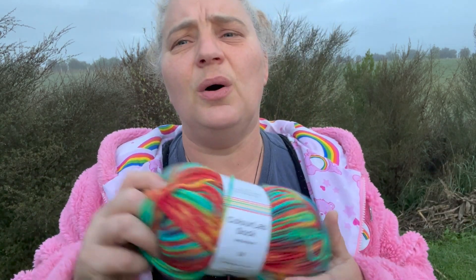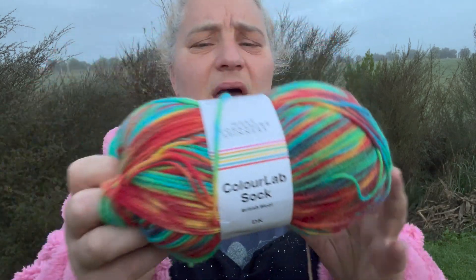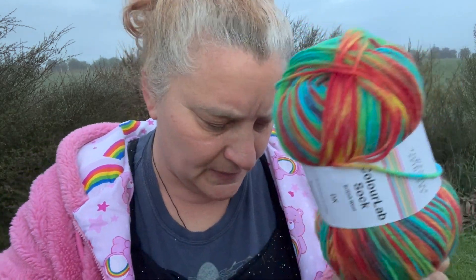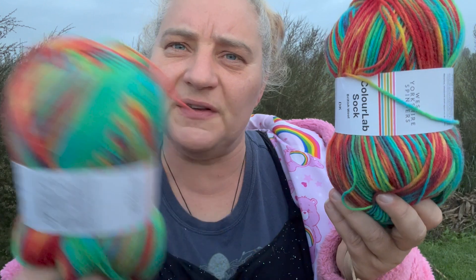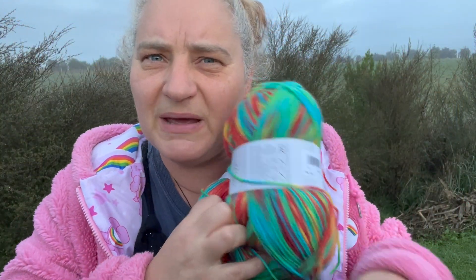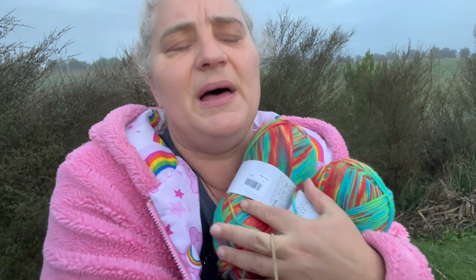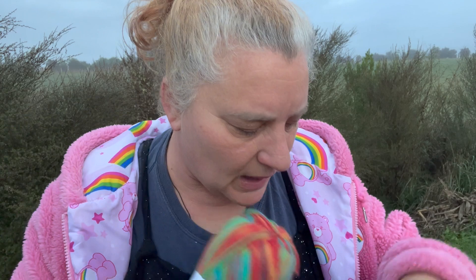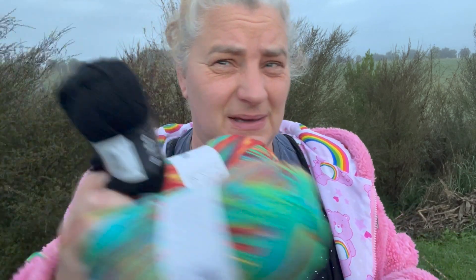I found this Color Lab sock yarn in DK weight in beautiful rainbows, and I thought it'd be great — a pair of socks for me. Then I thought, what about his-and-hers matching socks? And then I was thinking, if it's his-and-hers matching socks, how are we ever going to tell them apart in the laundry? His can have black heels and black cuffs and become slightly more manly. I do not need this yarn, but I got it — and some black for the heels.